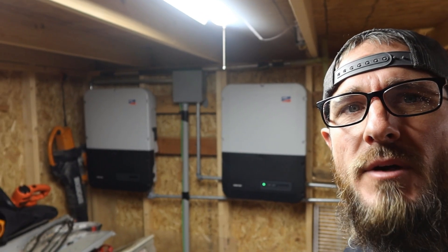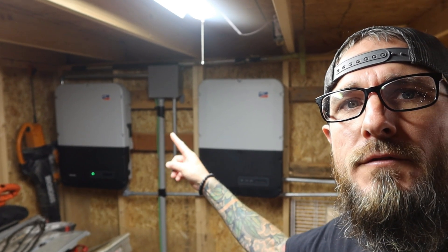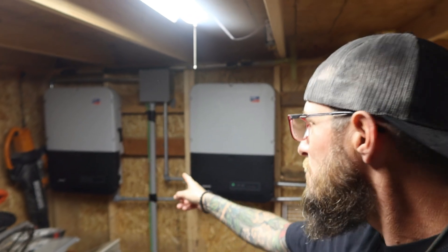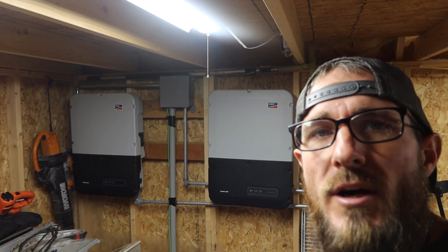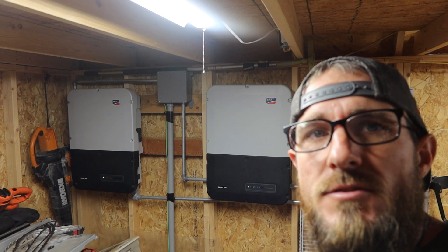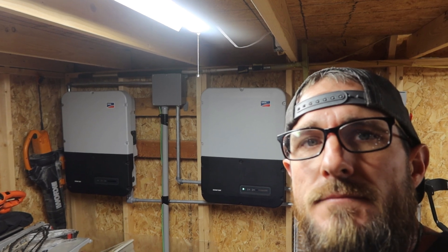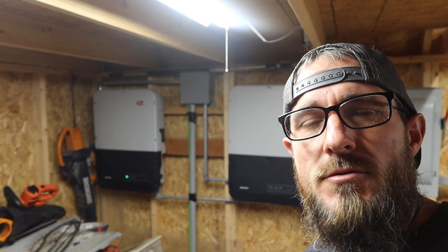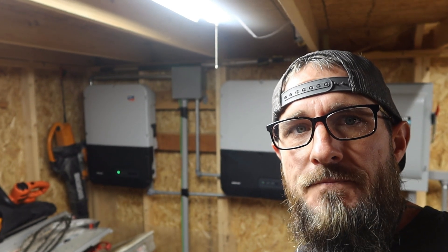Here I am in the shed — it's a mess, don't mind the mess — but these are the inverters. There are two inverters on the wall, one for each array. Each keeps track on a little screen of how many kilowatts have run through it, and they're both right at about 60,000 kilowatts each. So in almost six years with this system installed, 120,000 kilowatts have run through those two inverters.